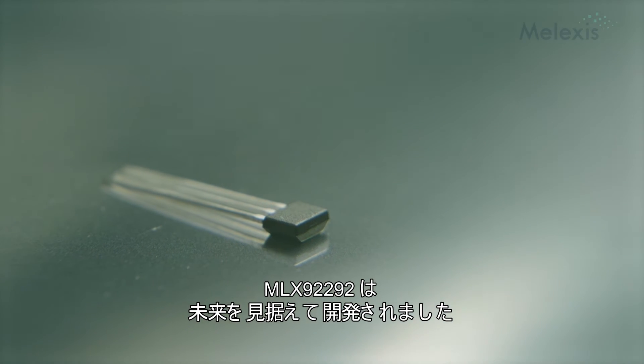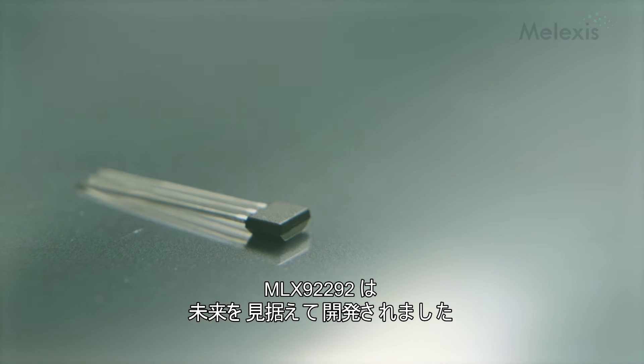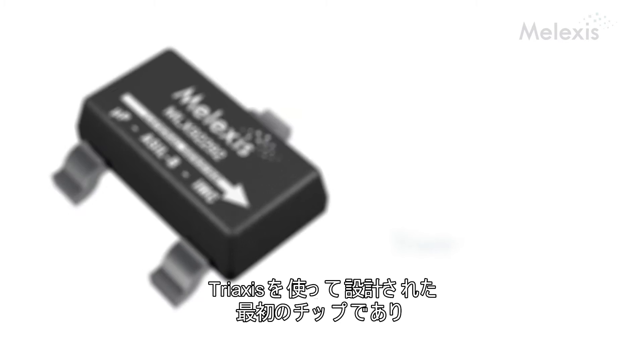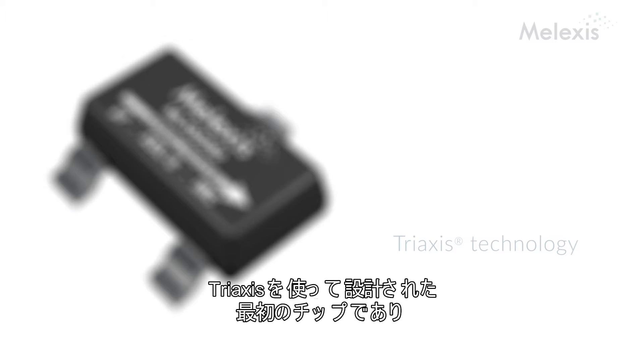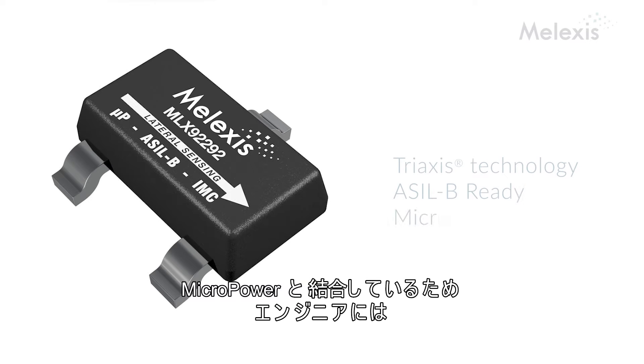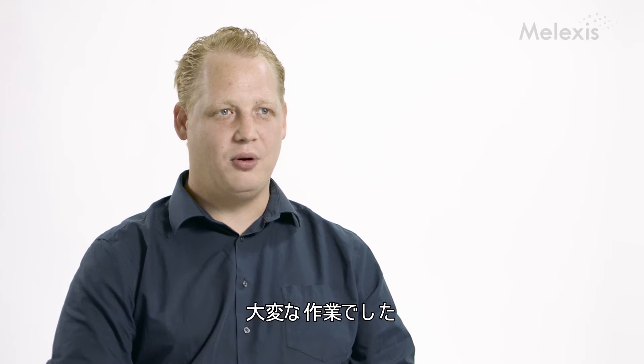The AMOLEX 9292 has been designed with a strong focus and orientation towards the future. It is the first chip that we designed with the tri-axis technology, but it's also the first switch, even on the market, that has an ASIL B readiness. This combined with the micropower required really a lot of complexity and understanding from our engineers.